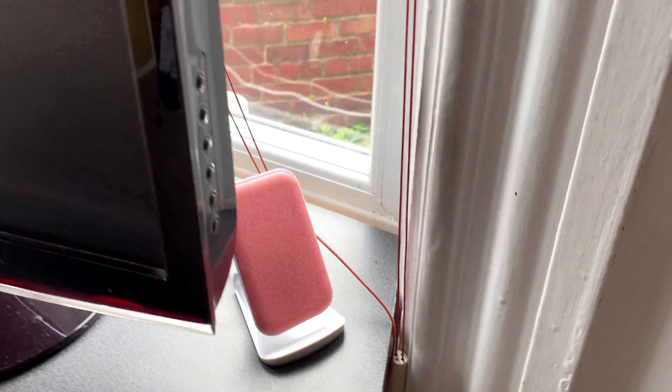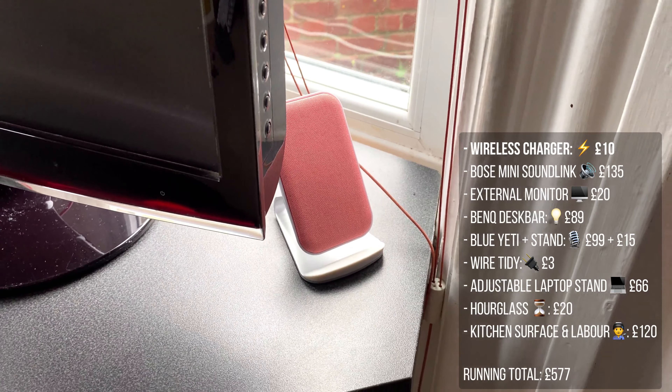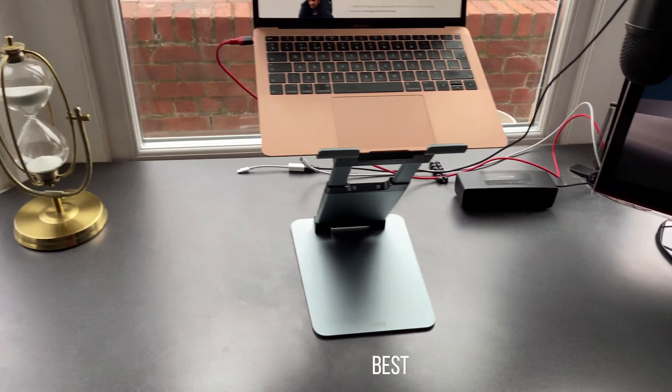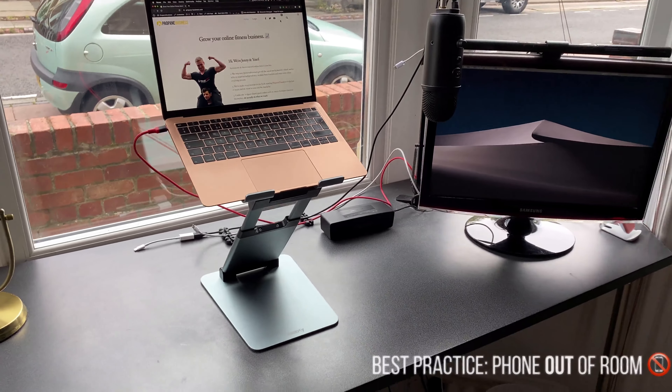Out of sight, out of mind — this is a wireless charger for your phone, but really it's better to just have your phone entirely out of the room when you're working. That'll really bump up your productivity.